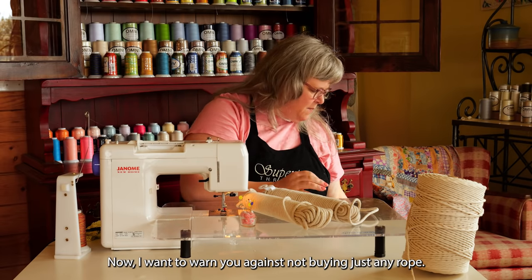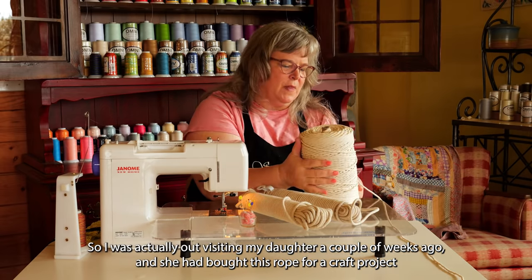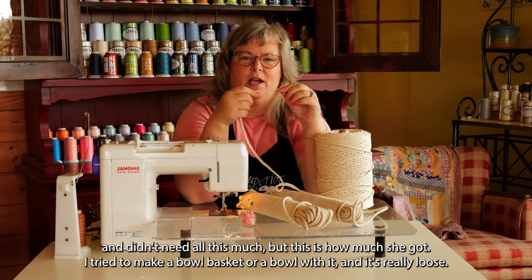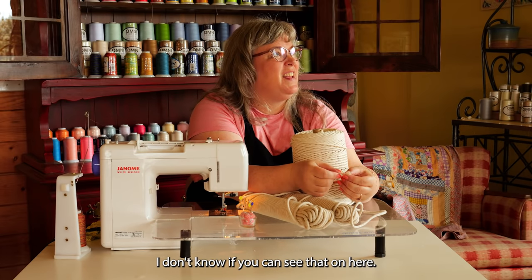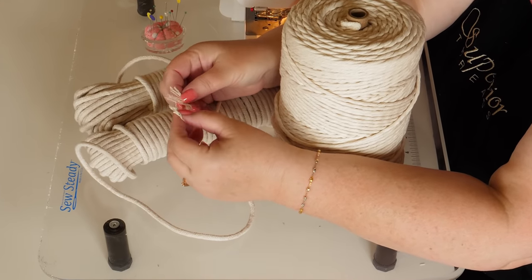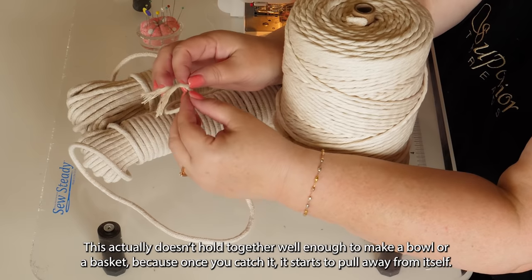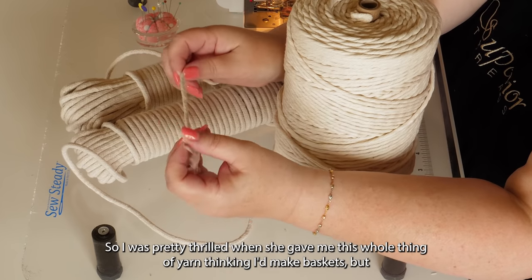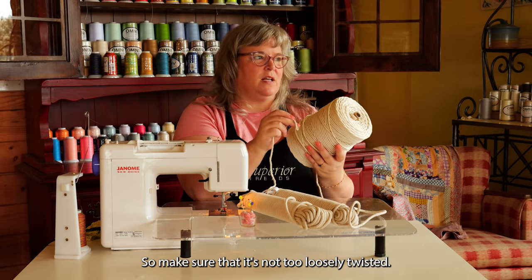I want to warn you against buying just any rope. I was visiting my daughter a couple weeks ago and she had bought this rope for a craft project. I tried to make a basket or bowl with it, and it's really loose — you can see the twist is super loose and it's just coming undone. This doesn't hold together well enough to make a bowl or basket because once you catch it, it starts to pull away from itself. Make sure that it's not too loosely twisted.